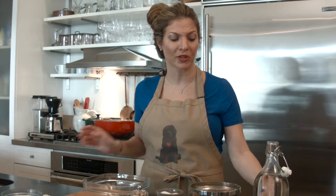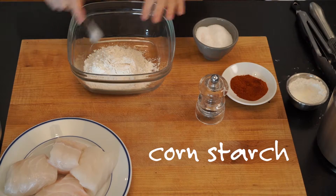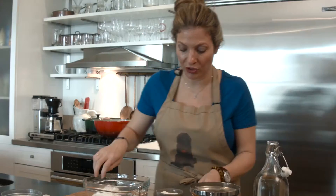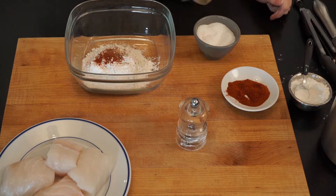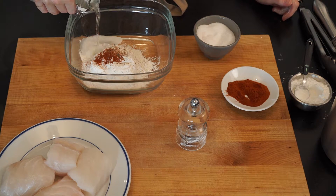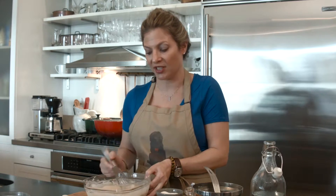I decided to make a tempura batter because it's light and airy and it's super simple. Use AP flour, some corn starch — keep it light. Kosher salt, smoked paprika, black pepper. I'm using seltzer; you can use your favorite carbonated beverage. Play around, make different versions of it.